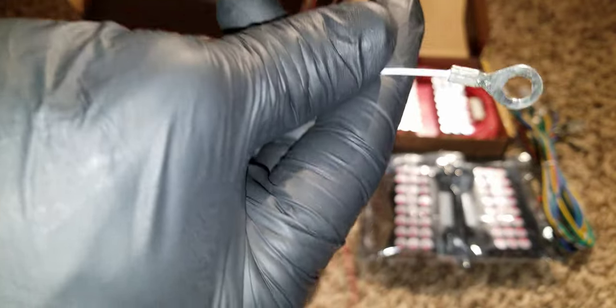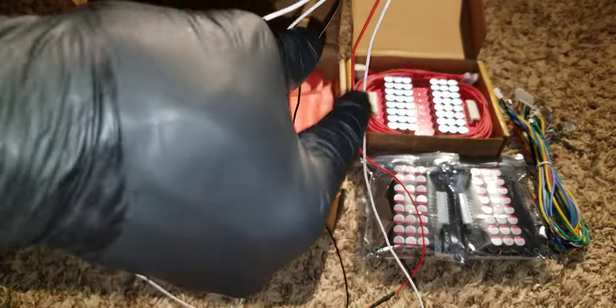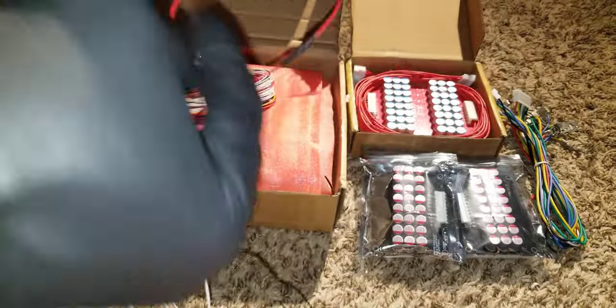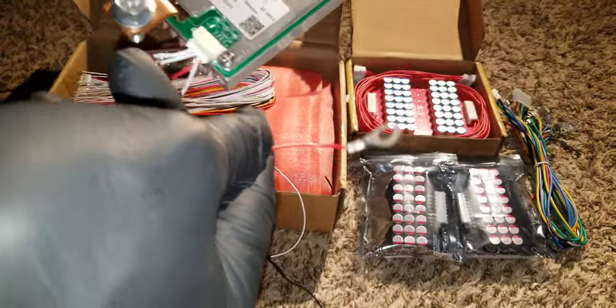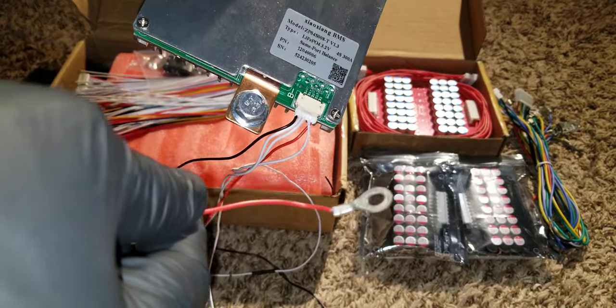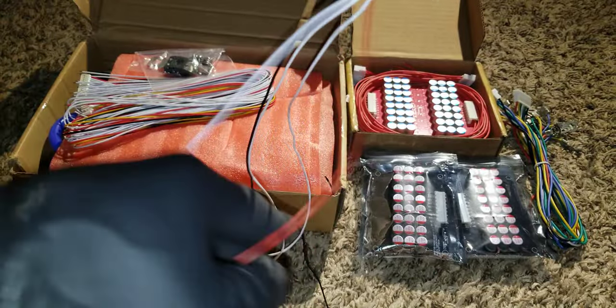As you keep going in the series configuration, it goes to the third battery as well, and the fourth one goes to the positive side of the battery — the battery positive terminal.